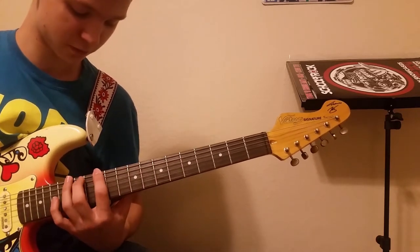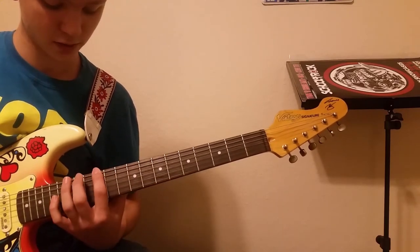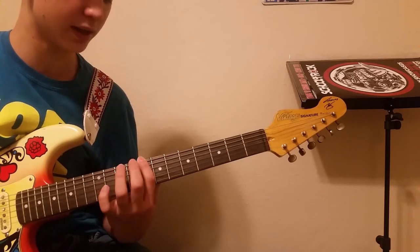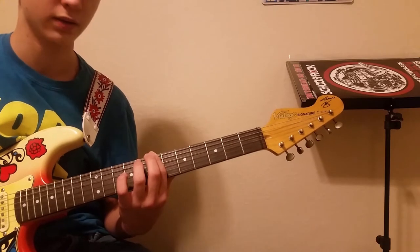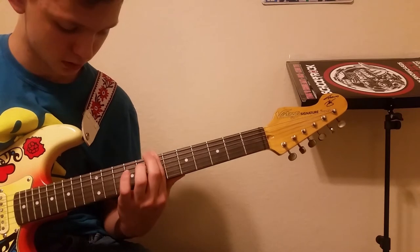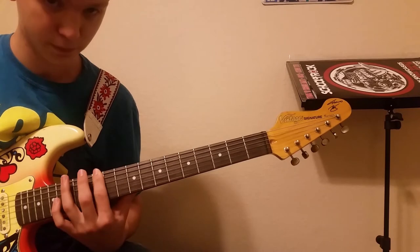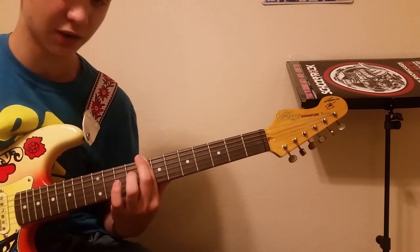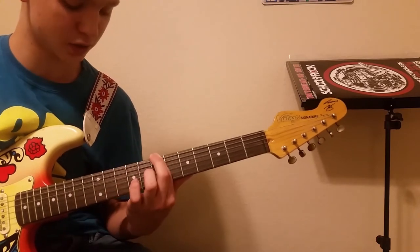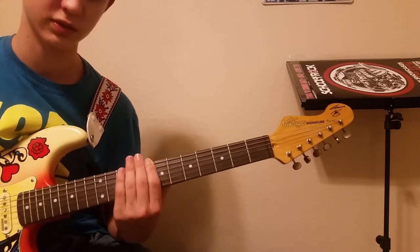So the full sequence is: 12, 12, 15, 12, 10, 8, 7 — and then 12, 12, 15, 12, 10, 8, 10, 8, 7. You repeat this for 4 bars without hammering on — that's the intro. And then you go into the next section.